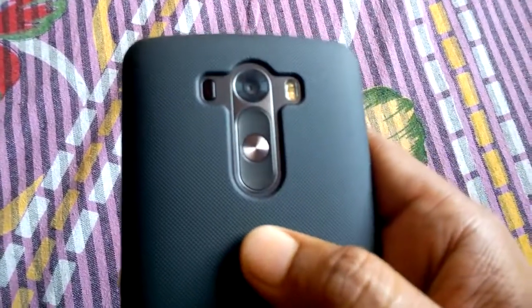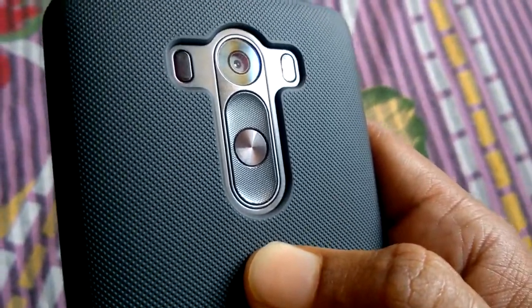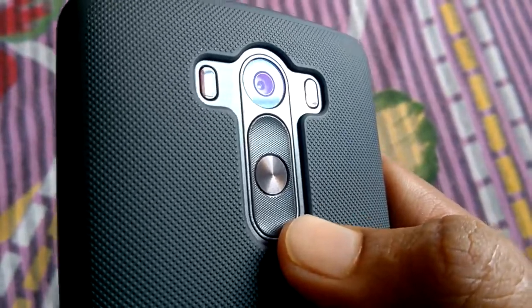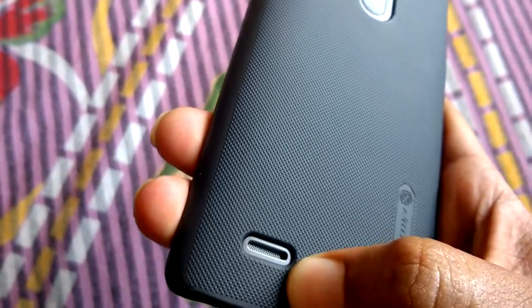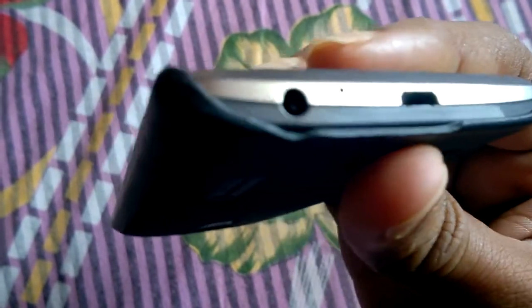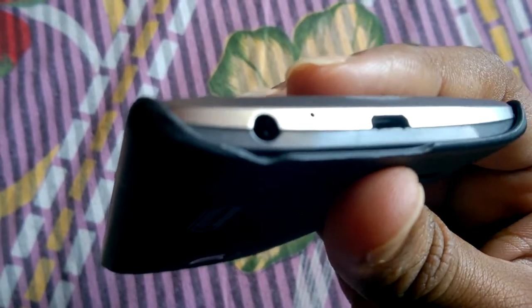First I will show you the hardware. The G3 and G2 have volume rockers and a power button on the backside. This is the power button, volume rockers, camera, and LED flash. On the bottom we have the speaker grip for sound, micro USB port, audio jack, and a secondary microphone for noise cancellation.